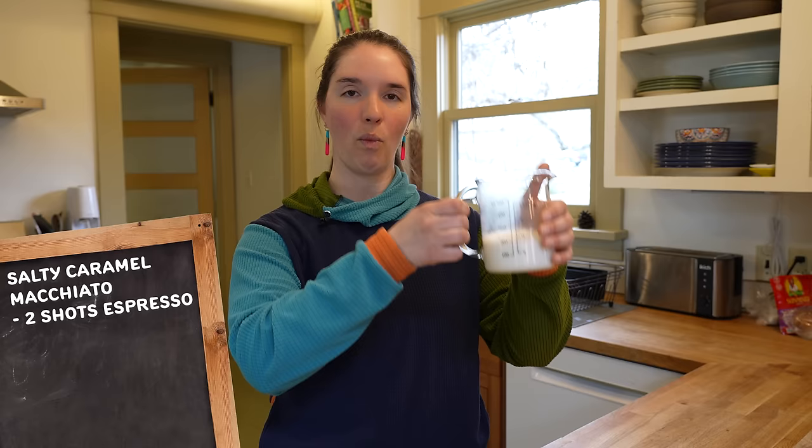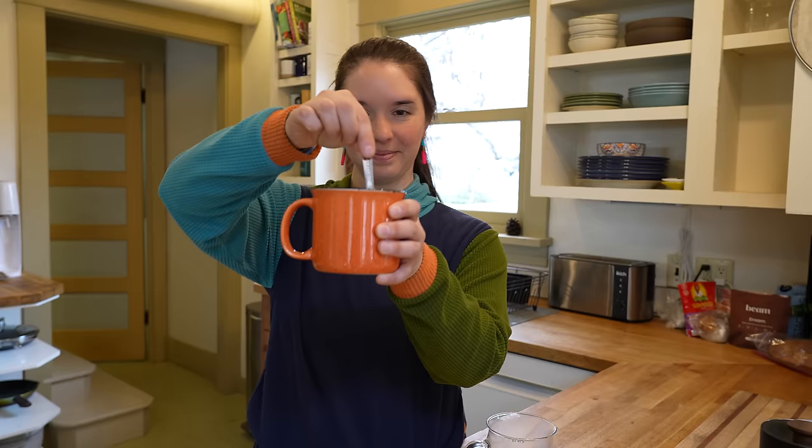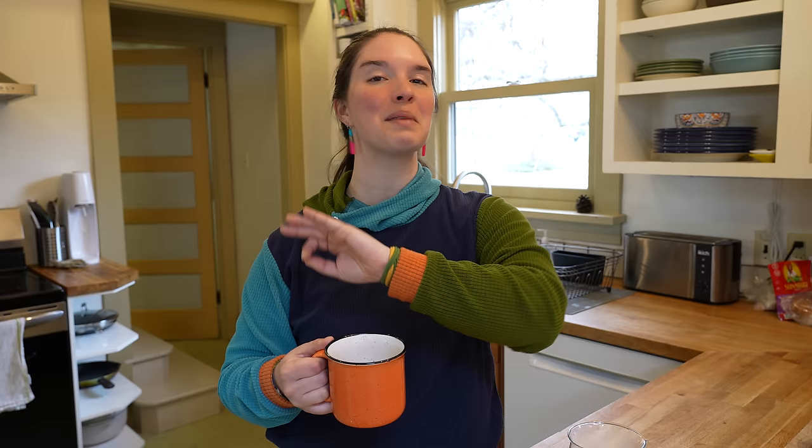Quick pause — I want to show you my new favorite way to enjoy Element electrolytes in the morning. Element is the sponsor of this video and my favorite electrolyte drink mix. To make this recipe you need two shots of espresso or four ounces of strong coffee, one cup of warmed milk of your choice, and a packet of Element's caramel chocolate salt. I love Element because it helps me manage migraines, muscle cramping, and fatigue when I'm hiking. There's no sugar in Element's packets but this tastes like a super rich, amazing morning beverage. You can place an order through the link below at drinklmnt.com/MirandaGoesOutside, and you'll also get a sample pack of all eight of Element's delicious flavors.